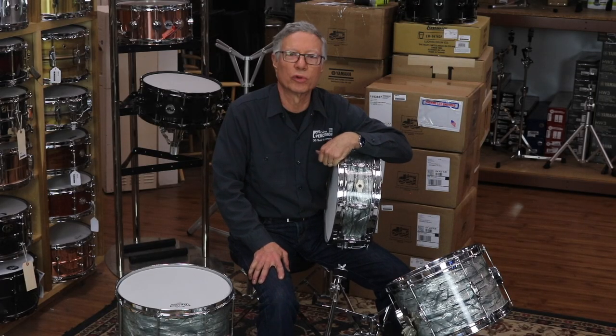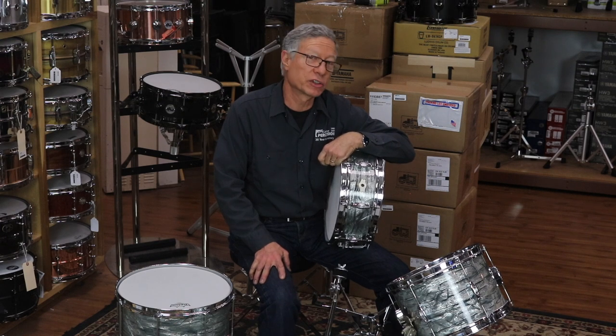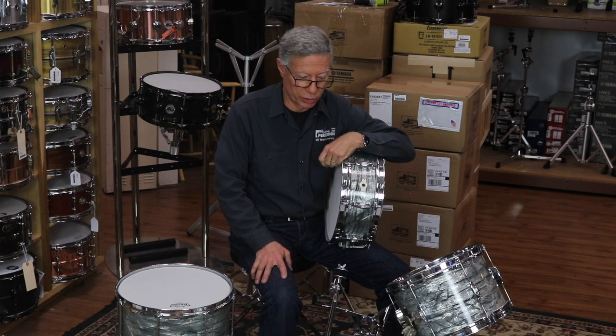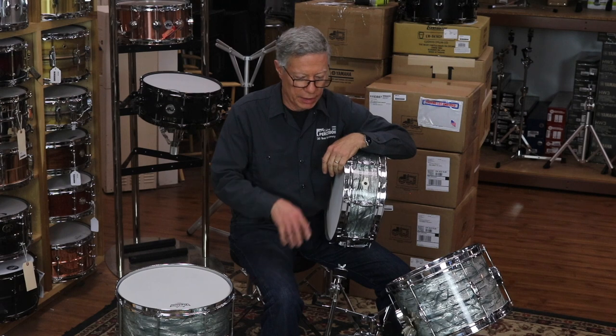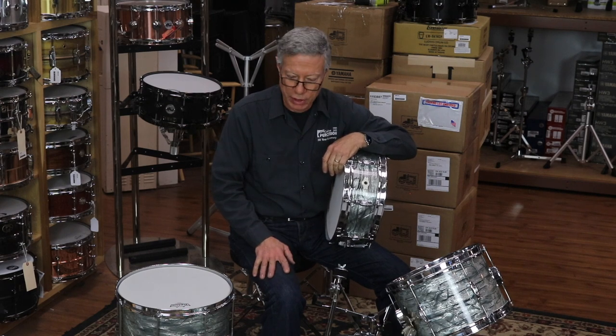Jim Rupp here at Columbus Percussion to talk about a way cool vintage Camco kit. We've actually had it in for quite a while because we had to restore it, but they came out gorgeous. Between our shop tech Ed and one of our staffers, Ethan, they really did a nice job cleaning up this kit.